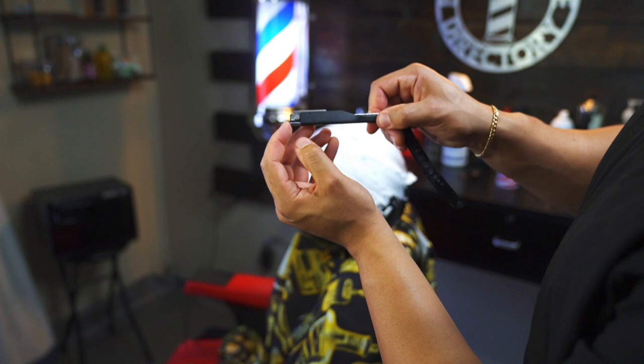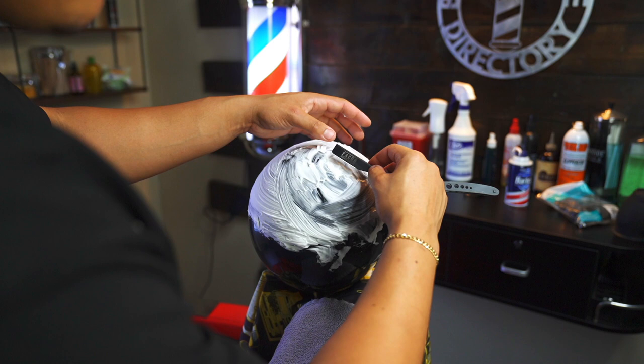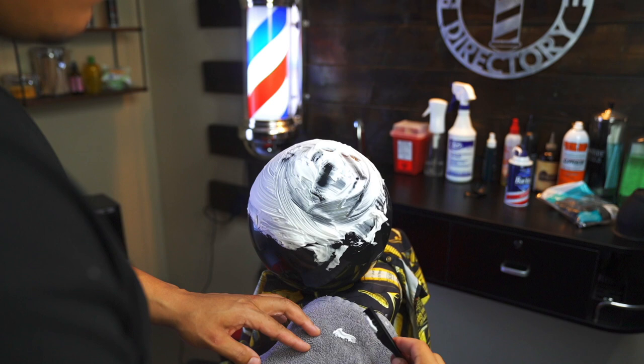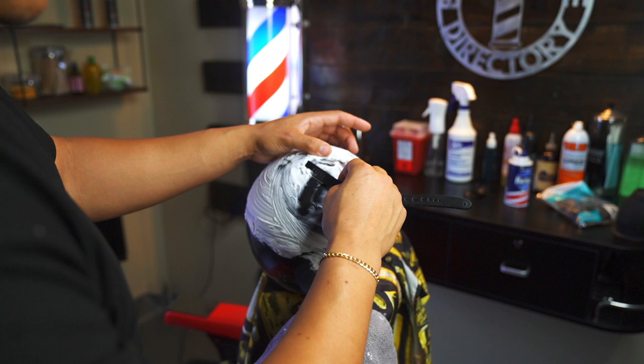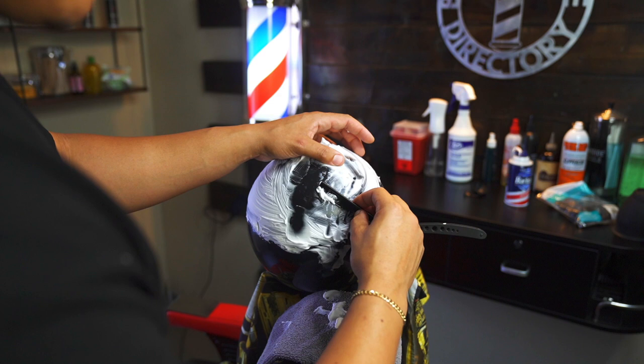Once you've blown up your balloon and applied the shave gel, carefully open your razor. You want to place the razor at a 45 degree angle and begin to shave. Make short, precise strokes and when you're doing this, take your time. Notice how I'm leading with the point of the razor — most of the emphasis is being used with my index finger to apply the pressure.